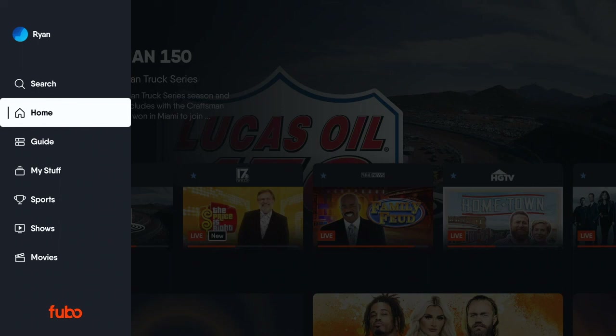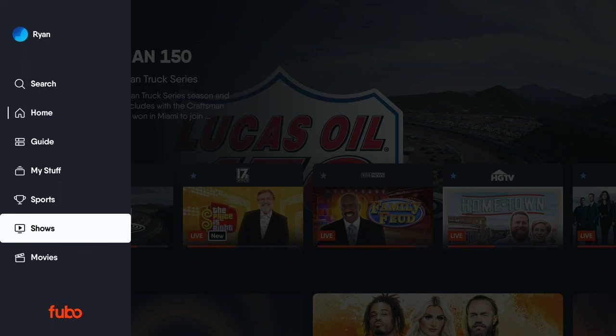I don't have this interface on all of my devices, but I do have it on my Roku Ultra. We're just going to take a look at how this looks different, and you should notice it right away if you're a long-time Fubo user.